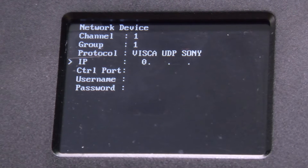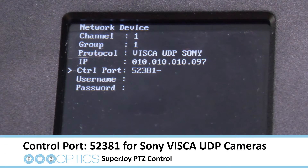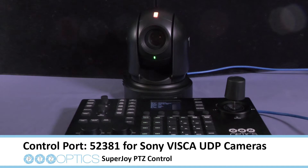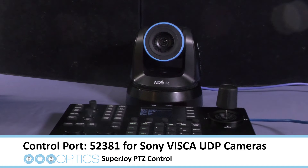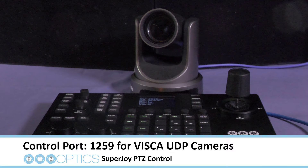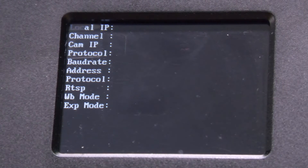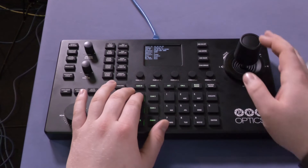For PTZOptics cameras, just use standard Visca UDP. Now enter its IP address. Under Control Port, set it to 52381. This will allow cameras using Visca UDP Sony to run with the SuperJoy. PTZOptics cameras use 1259. Hit Enter, and if everything worked well, a message will appear saying Successfully, and it will bring you back to the main menu.